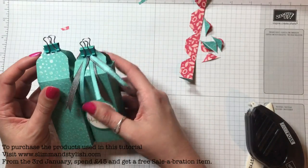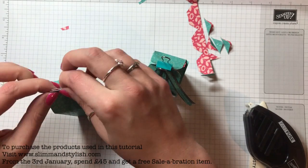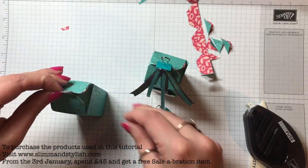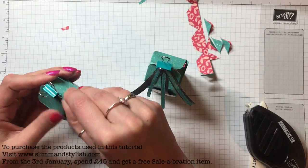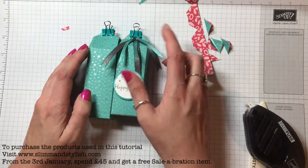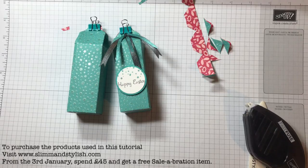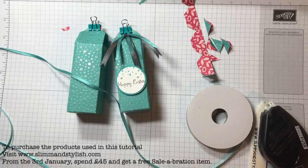I pushed that in a bit differently at the top. To do that, all you need to do is just fold it backwards and forwards when you pinch it. For the ribbon, I used the Sale-a-Bration ribbons — the Bermuda Bay one and the grey — and these are shimmery and gorgeous.